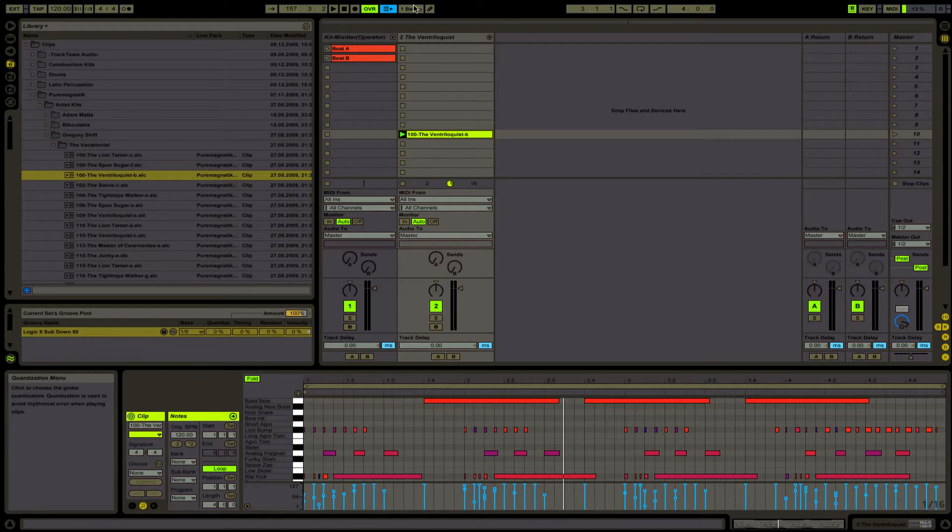I want to show you that you can get a more humanized sound out of the Groove Pool when you use it. With the whole pre-setup, you can just put these to zero and you'll get some weird feel, almost like a human era.